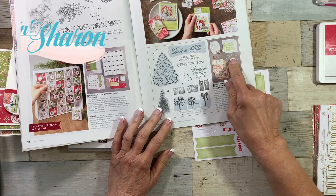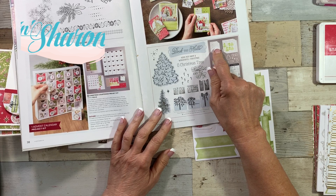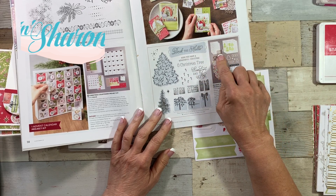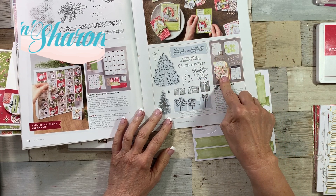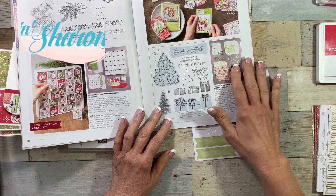It includes a stamp set, dies, ribbon, sticker sheets, gold foil, real thick cardstock, stars, and so much designer series paper that I can't stop playing with it.